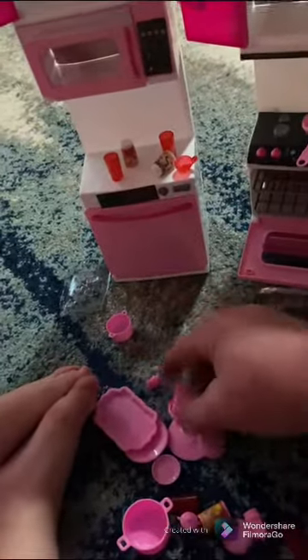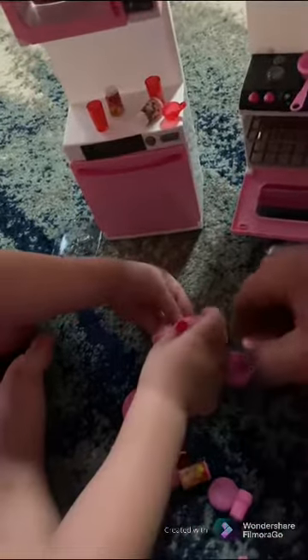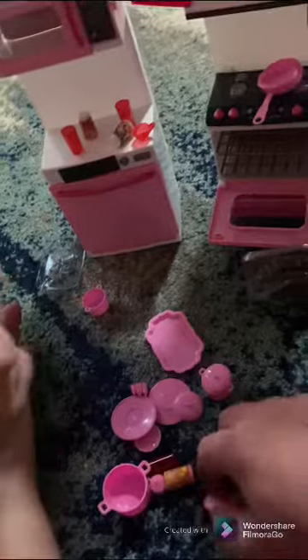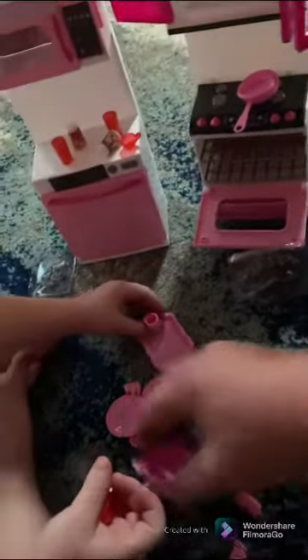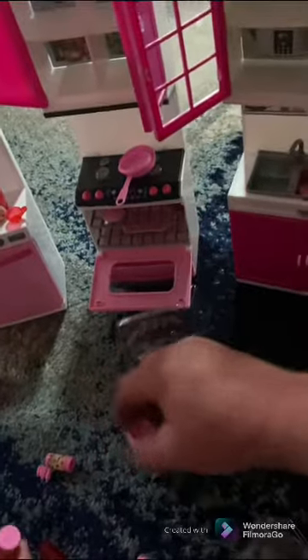We need to clean up this dirty kitchen right now — our mommy's gonna be mad at us! Okay, you need to clean your kitchen and wash the plates right now. Let's put it all in the sink. This stuff's all dirty, we need to wash it — we'll put it in the sink for now. Yeah, we don't have a dishwasher yet. We just moved in here. Yes we did — this one goes in the oven right there.